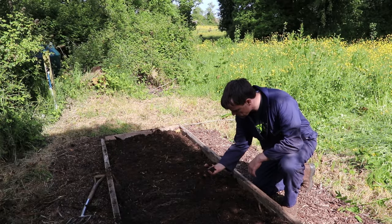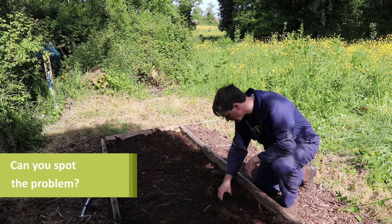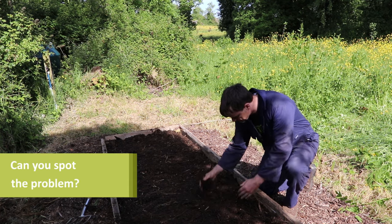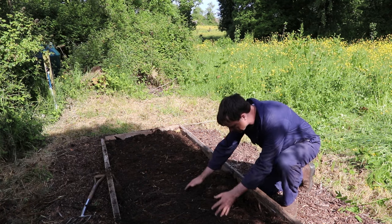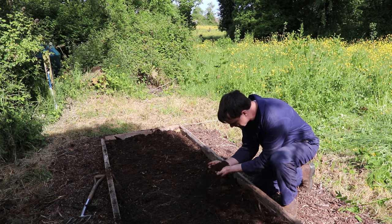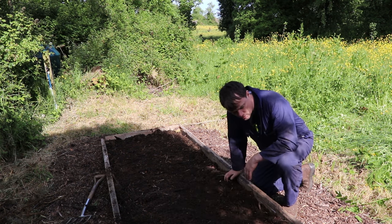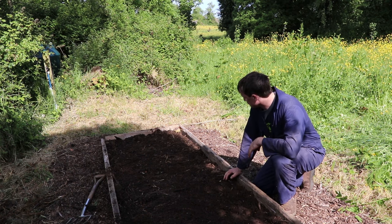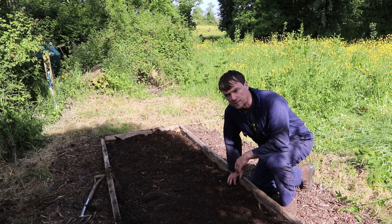A bit to my surprise, there wasn't enough compost to fill the bed. It's nice to see how it's broken down into a soil. So I'm just going to buy in a few bags of compost to top this up, then let it settle for a few days and plant into it.